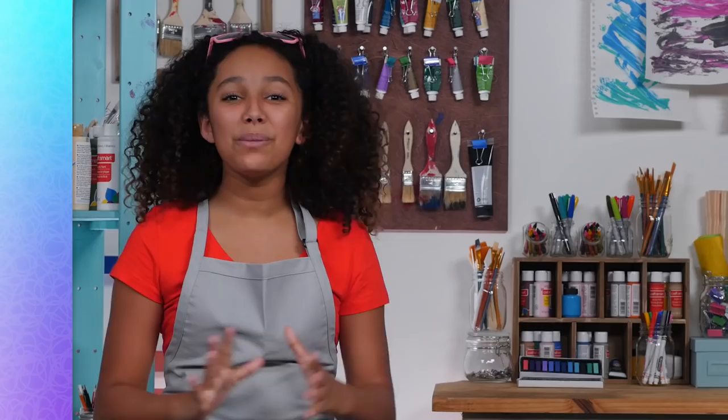Thanks so much for watching my Pug tutorial. Check out more videos here, subscribe here, and comment down below what you want to see next. Peace.